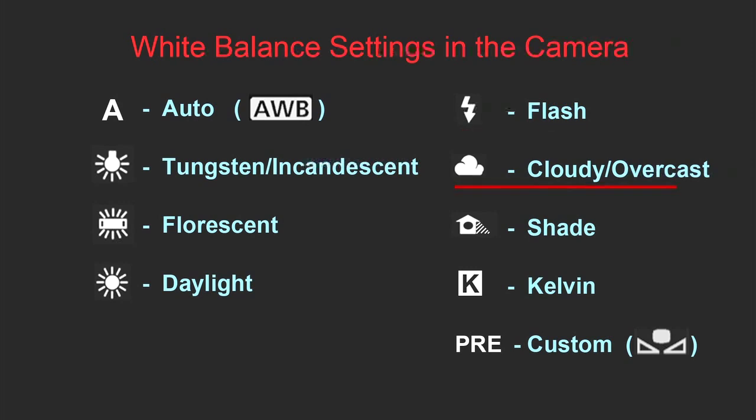The next mode would be Cloudy or Overcast mode. You would use those settings when taking pictures on a cloudy or overcast day. Usually a camera tends to give you a little blue tint while shooting in overcast, so the cloudy/overcast balance will add a little bit of yellow warmth to the photo. The next mode would be Shade mode, which you would use in the shade. In the shade, pictures also tend to be cold with a blue cast, so the camera will add some yellow as well.